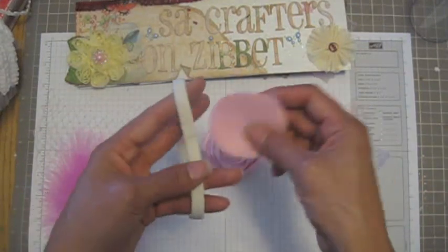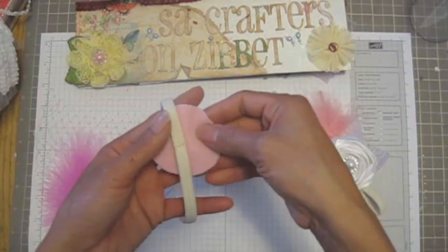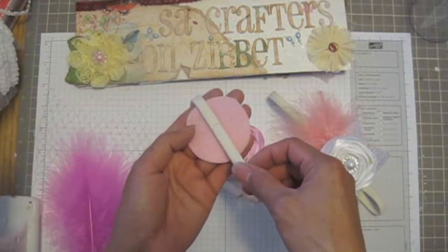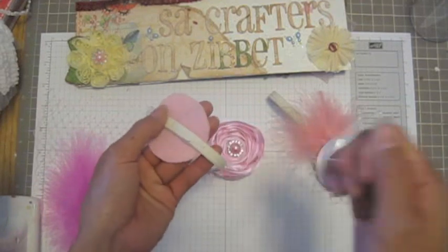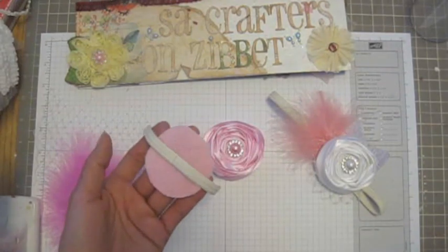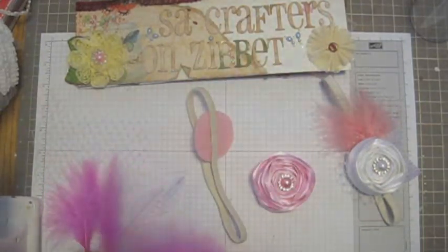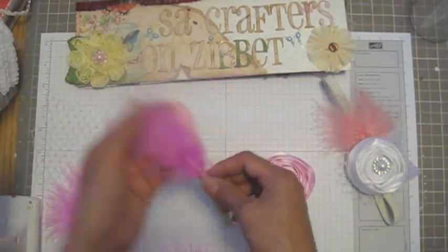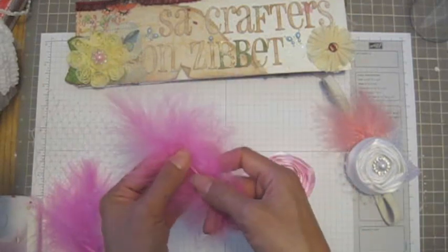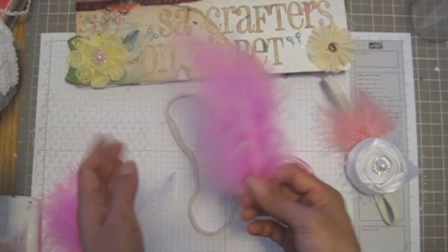Anyway, I'm gonna use this feather. First thing you want to do is adhere this piece first underneath. You want to adhere the part that they have connected, so make sure it doesn't fall apart. Now what you want to do is start with the feather. I think this one is too long — I need to trim it, or if it splits, I like to fold this one like this. See here, anyway, I can cut it.